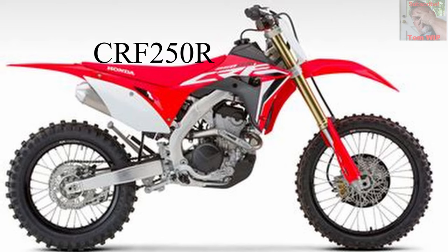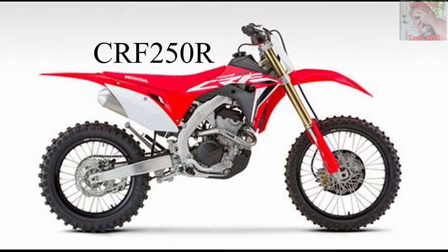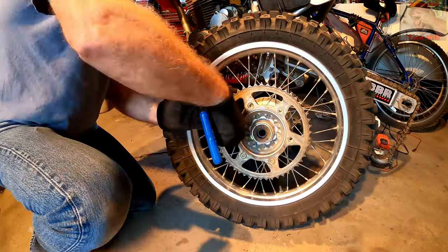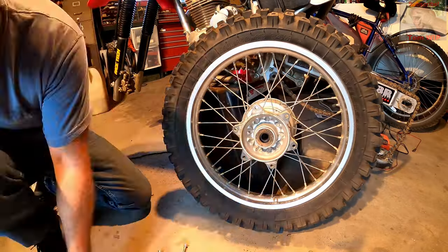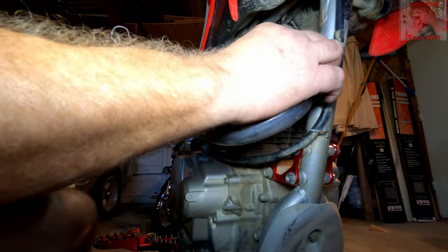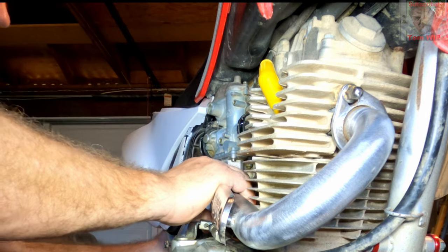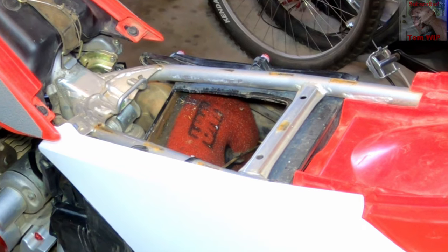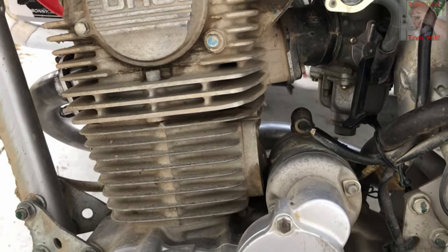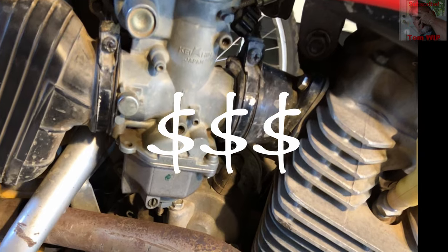The CRF250R, which is Honda's full race motocross bike, retails at over $8,000 — way out of my league. So I thought, what else can I do with the CRF230 to make it at least somewhat competitive for motocross racing? Horsepower gains would certainly be a big start, but beyond jetting, an exhaust system, opening up the air box, and adding a CDI box, the cost of engine work like a big bore kit, porting, larger valves, and carburetor were presently out of my budget.